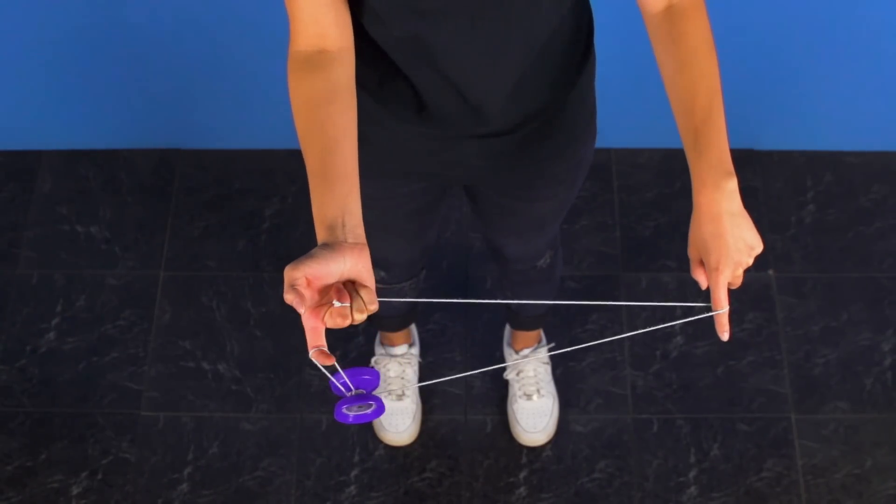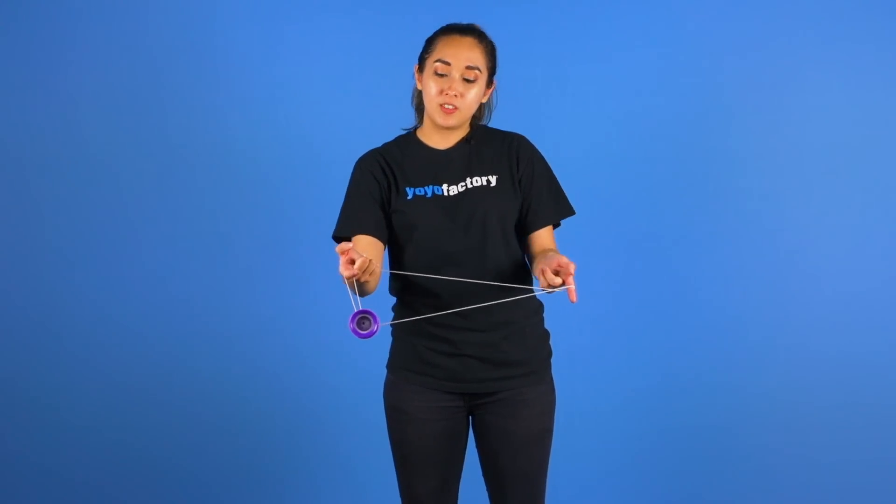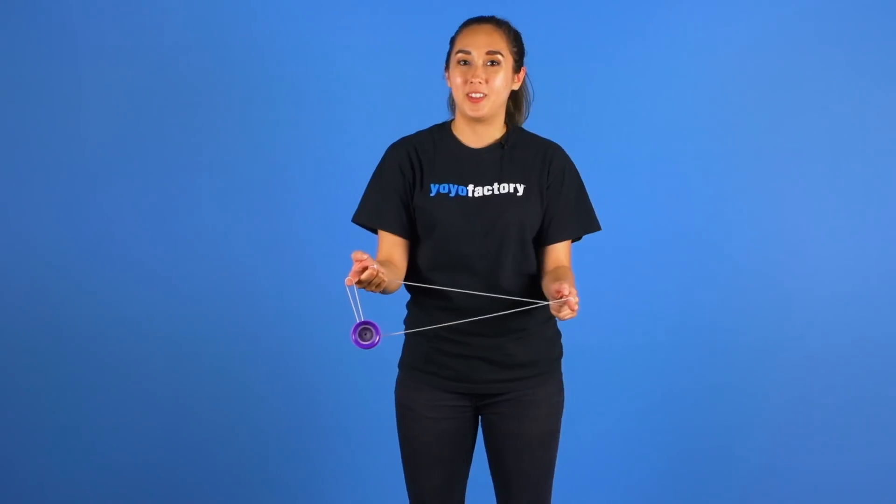You want to make sure that you grab the string with your three fingers on your throw hand. This will ensure that the strings will stay separated for the next part.